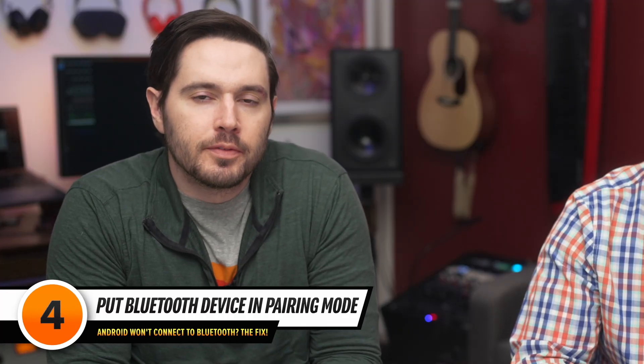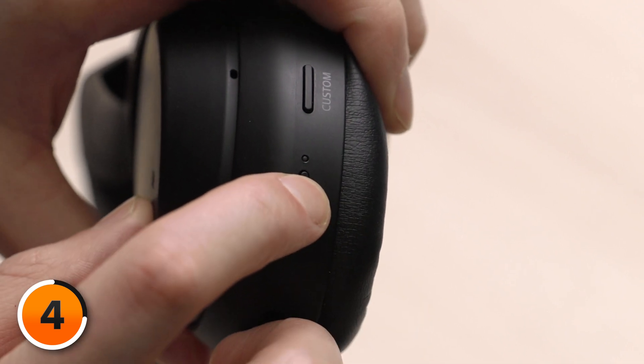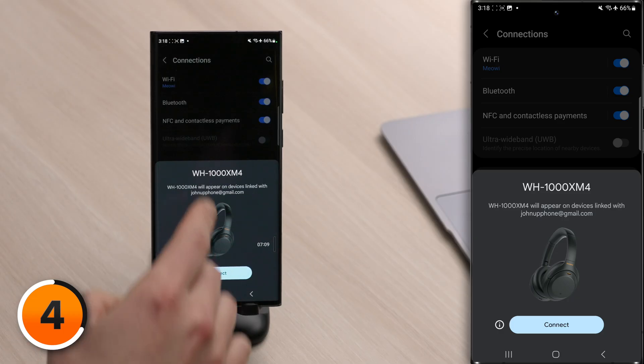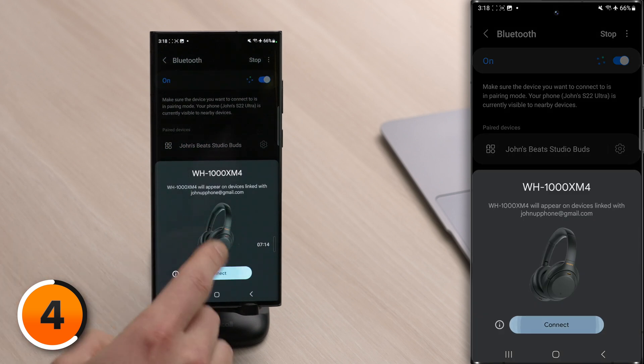Next, you may need to put your Bluetooth device into pairing mode. While some devices these days just connect automatically, others have buttons that put them into pairing mode so they can be found by your phone. For instance, the Sony XM4 is an excellent pair of headphones that will automatically connect to a device like a computer. But what if you then wanted to connect them to another device like your phone? On these headphones, the pairing button is the power button, so I'm just going to press and hold that until it says pairing mode. It said Bluetooth pairing, and on the phone it says I can tap connect, or you can come into Bluetooth and tap connect there as well.